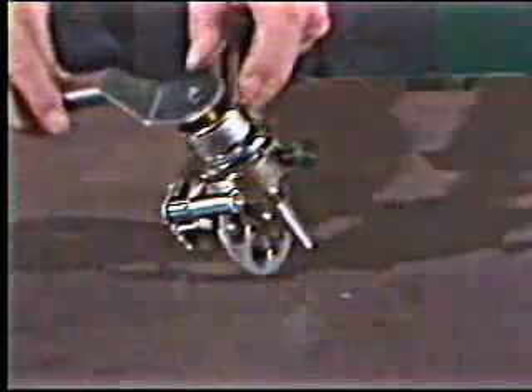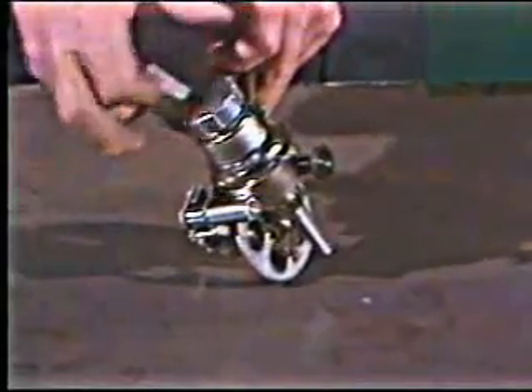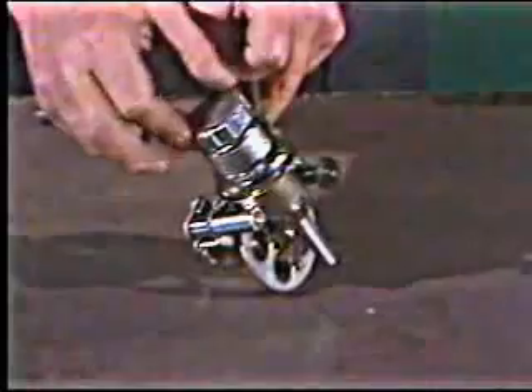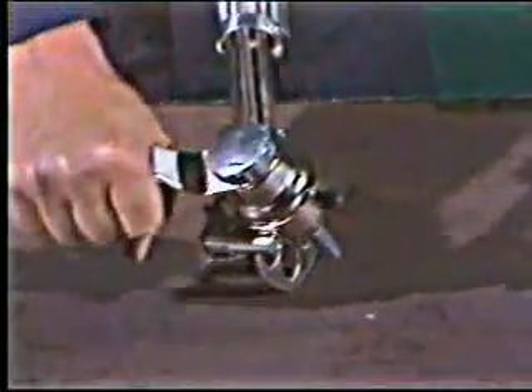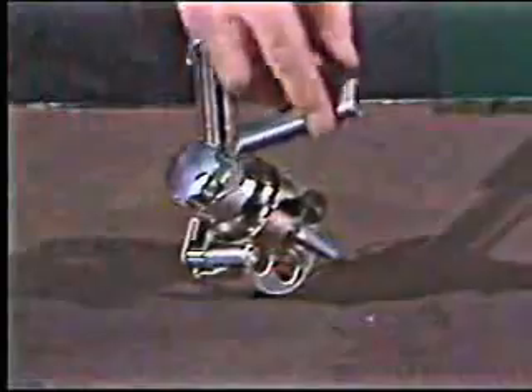Sometimes you have to reach your cut out of position. When that happens, you can use the auxiliary handle for a second handhold to steady the torch. It's out of the way of the flame and lets you see the cut line, and it can be positioned anywhere around the torch head.